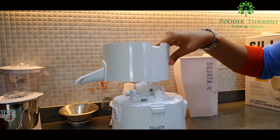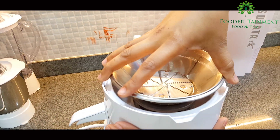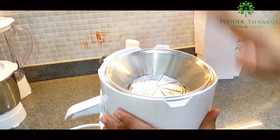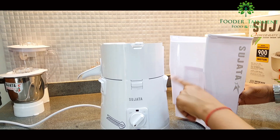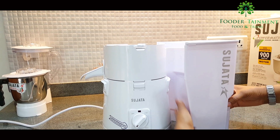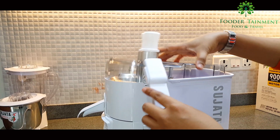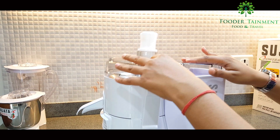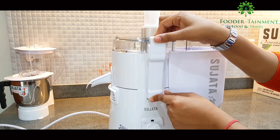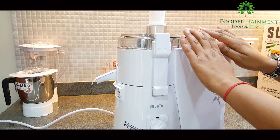Now I will show you how to assemble this unit. First, put the juicer container in place, then place the cutter and filter by gently pressing your palm downwards — and it's done. Now place the pulp bin opposite to one of the ventilating points. The Y shape of the bin allows hot air to move out freely. Close the juicer cover this way, take the clamps, place them in the slot, pull upwards, and do the same on the other side too — and it's done.